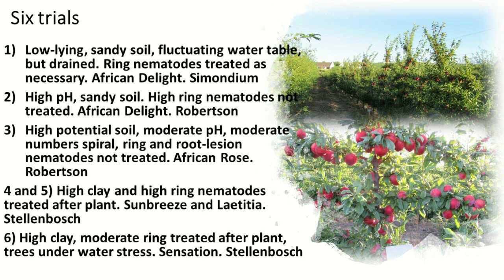Another site was a high potential soil with moderate pH and a moderate number of spiral, ring, and root lesion nematodes — African Rose in Robertson. Then sites four and five are on the same soil outside Stellenbosch, with Sunbreeze and Letitia cultivars, allowing us to compare rootstock performance across both. There was also a high clay site with moderate ring nematodes, and these trees were under water stress problems.